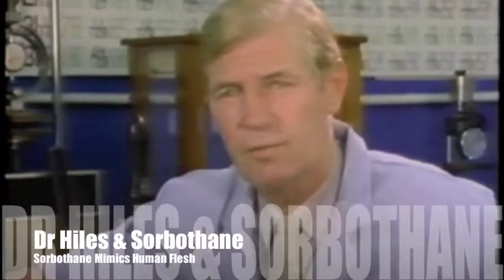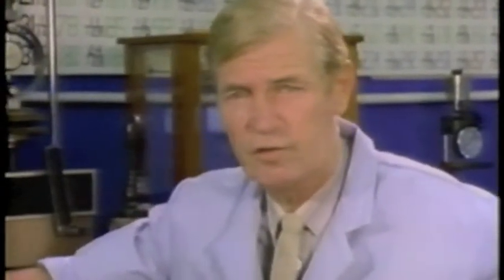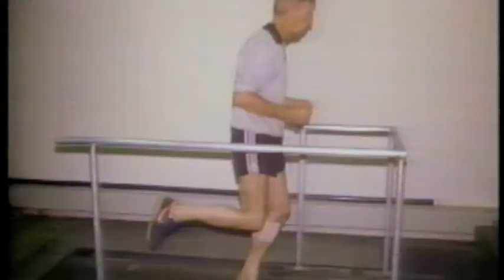In the United Kingdom it is permitted to conduct tests on human beings, and we are allowed to use ourselves as guinea pigs — and this is exactly what happened. To discover the amount of shock that heel strike inflicts, Dr. Hiles had electrical probes surgically implanted into his own legs. The probes measured the exact g-force on the bone and leg while running or walking at various speeds.